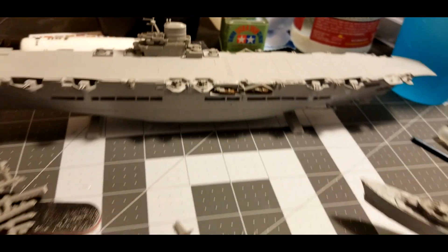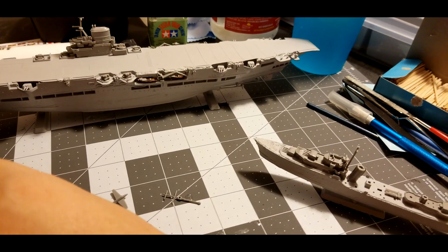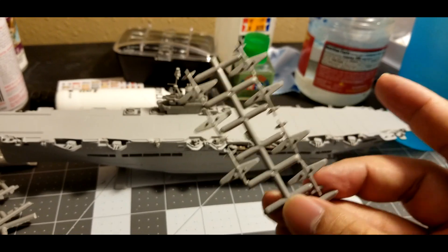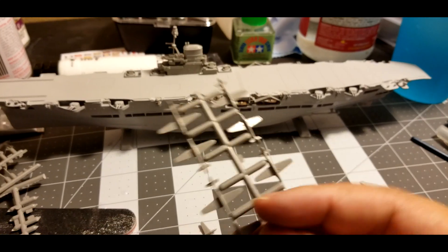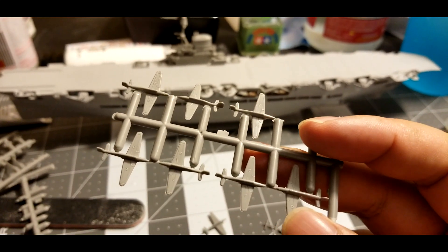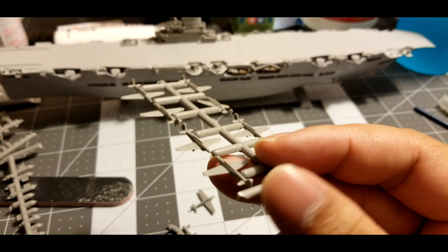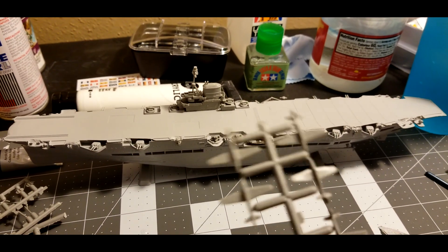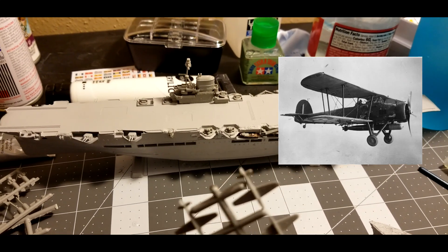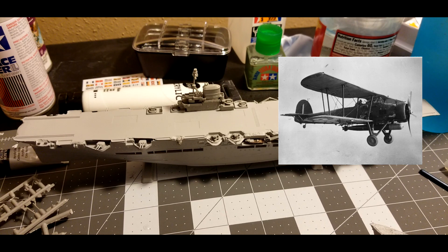All I need left to do is add some cable towers to the ship and pre-paint these planes and put them on. One of my biggest beefs against this model kit — they gave me what I think are either Skuas or Barracudas, when they should have come with Swordfishes, which are biplanes. The same biplane that helped strike a torpedo into the Bismarck. The Ark Royal was one of the famous ships that helped hunt the Bismarck in 1941.